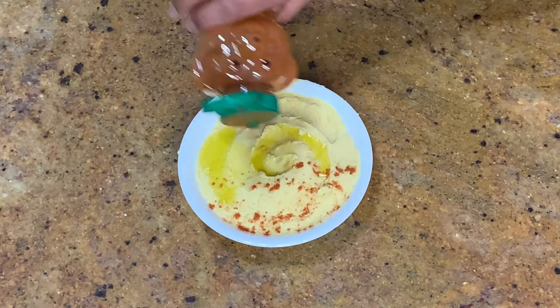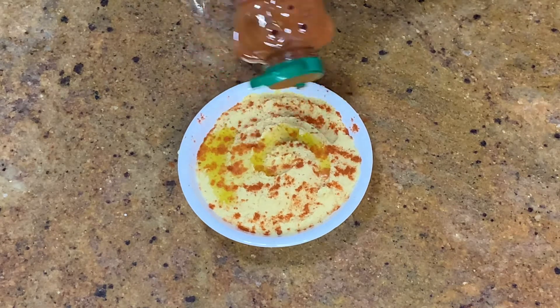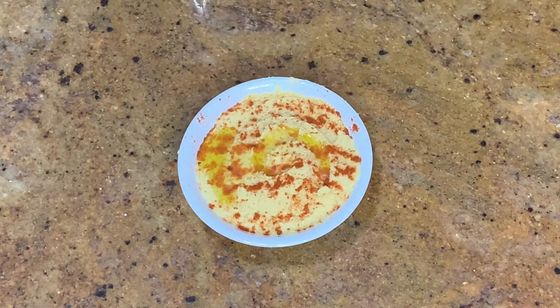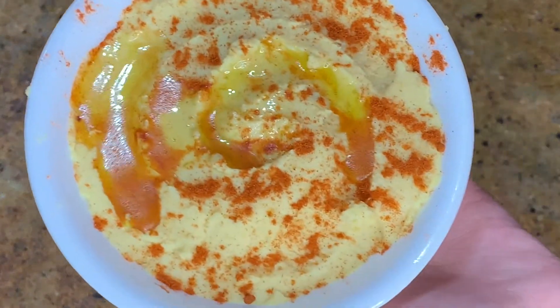We're also going to add in paprika to finish it off. And that's how you make hummus, guys. I hope you guys enjoyed this video. You can eat this with many things — bread, pita bread, chips, whatever you want. So thank you guys for watching, and we'll see you in our next video.